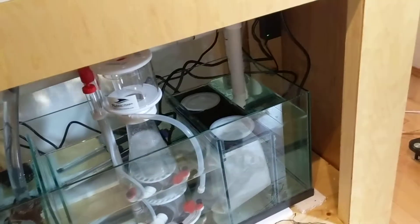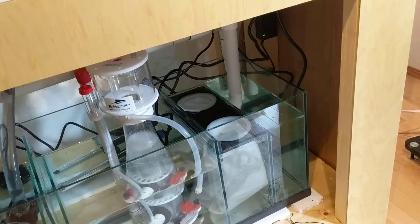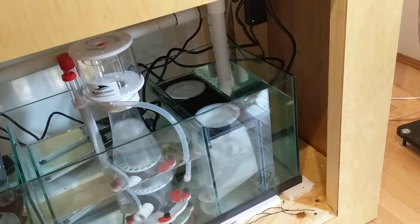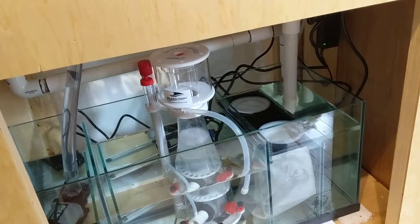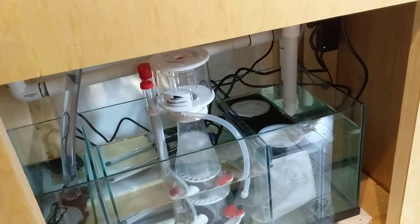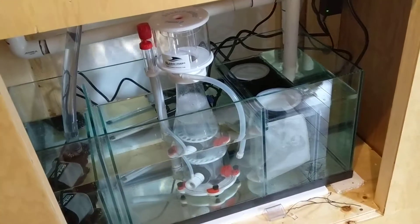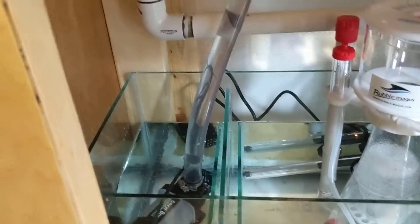I'm using filter socks — not an auto-roller. One of the big reasons is they just have no moving parts; I want this to be dependable. I've got a little protein skimmer, a Bubble Magus Curve 5, on clearance for about $130 Canadian — really low price. Then I have a DC return pump, a CoralBox DC 3000.